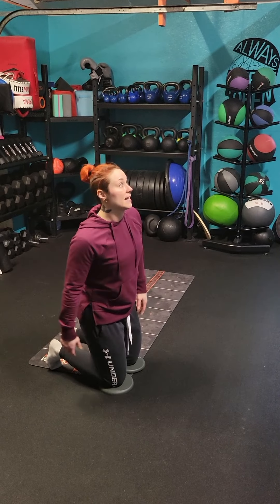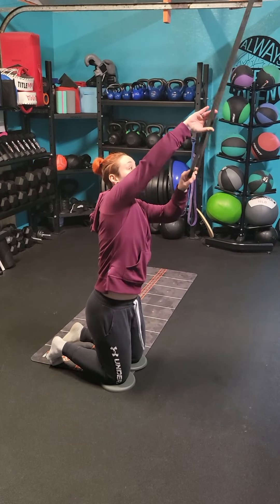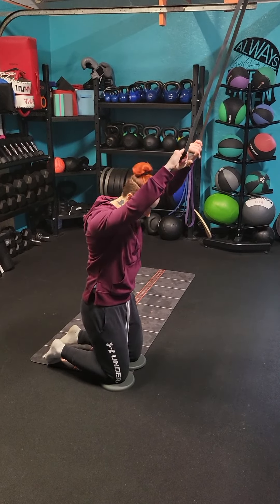Shoulders are back, core tight. I'm going to go ahead and grab my band. Reset. Make sure my hand is overhand gripped so my knuckles are facing up towards the ceiling. Core tight.